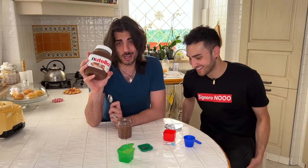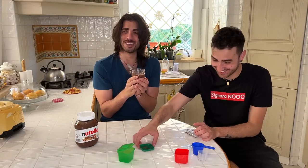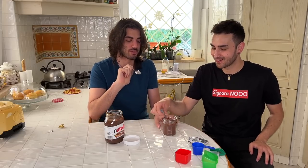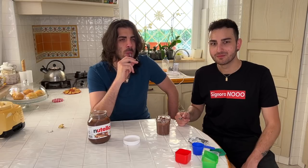Here we have the original Nutella and the homemade one. It's hot but it's actually nice. It's always a holy moment when you open a Nutella. Let's start with the new one. Buon appetito! You have to chew — there are some pieces — but it's good though. It's very, very good.